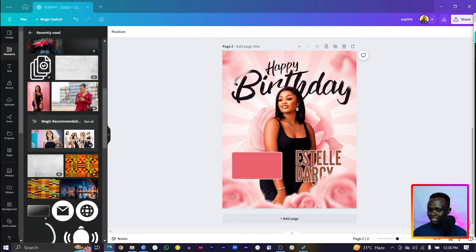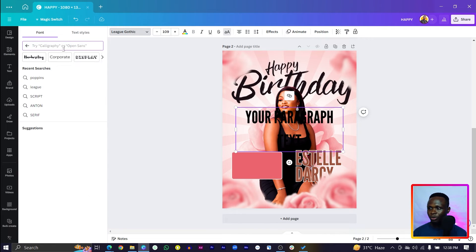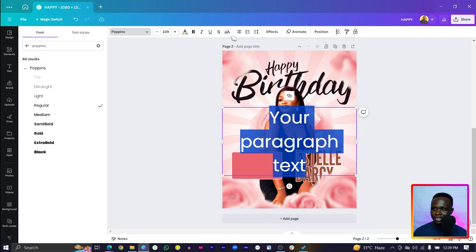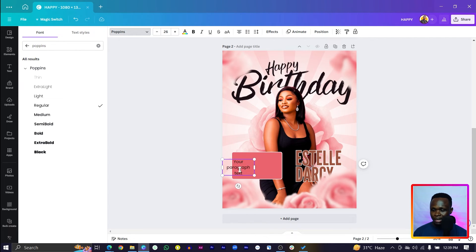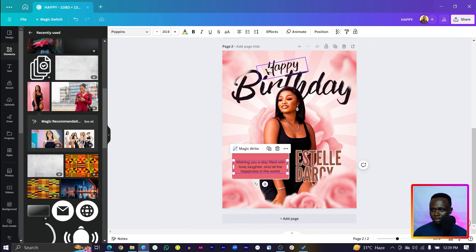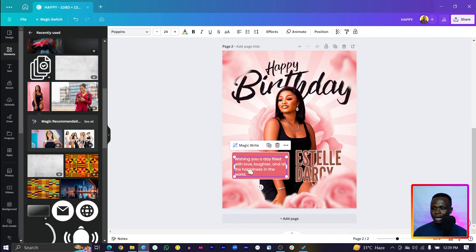Now we'll add the birthday wish body text. Press T on the keyboard, change the font to 'Poppins,' select Regular, deselect uppercase, and make it smaller. Type your birthday wish message, stretch and center it, adjust the alignment, and increase the size slightly. Then change the text color to white.